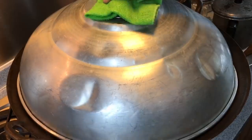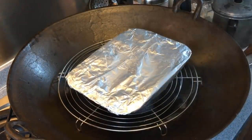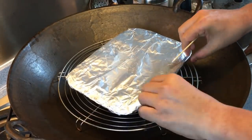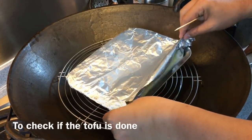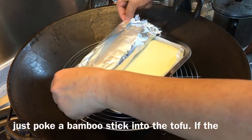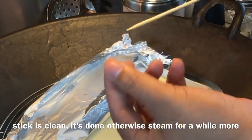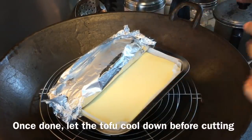30 minutes is up — let's have a look. Turn off the heat first. We'll loosen up the foil and look inside to check whether it's done or not. It's very simple: just use a bamboo skewer and put it in. If it comes out cleanly, that means it's done. Now we'll take this out and let it cool down before we cut it up.